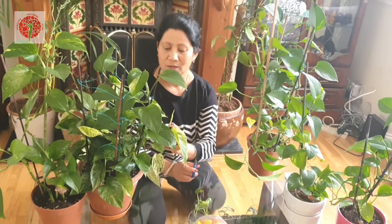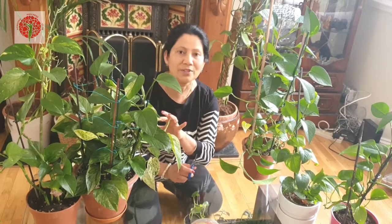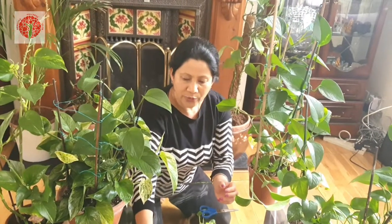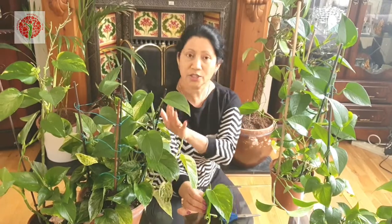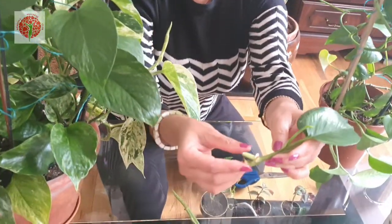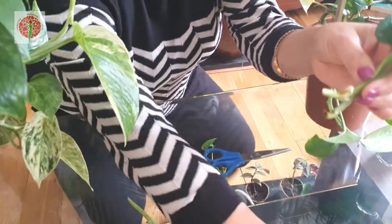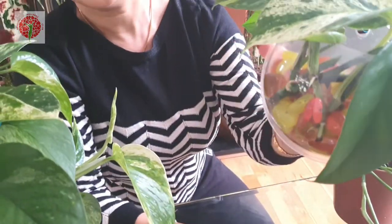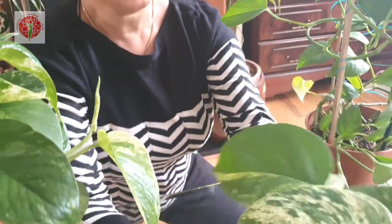Today I'm going to show you. During this lockdown I did some propagation from this money plant, which you sometimes call pothos or devil's ivy, which is very common. People love this plant and you can see most houses are having it. I did the propagation about two weeks ago, and you can see roots have already started coming out. It looks lovely in this pot.